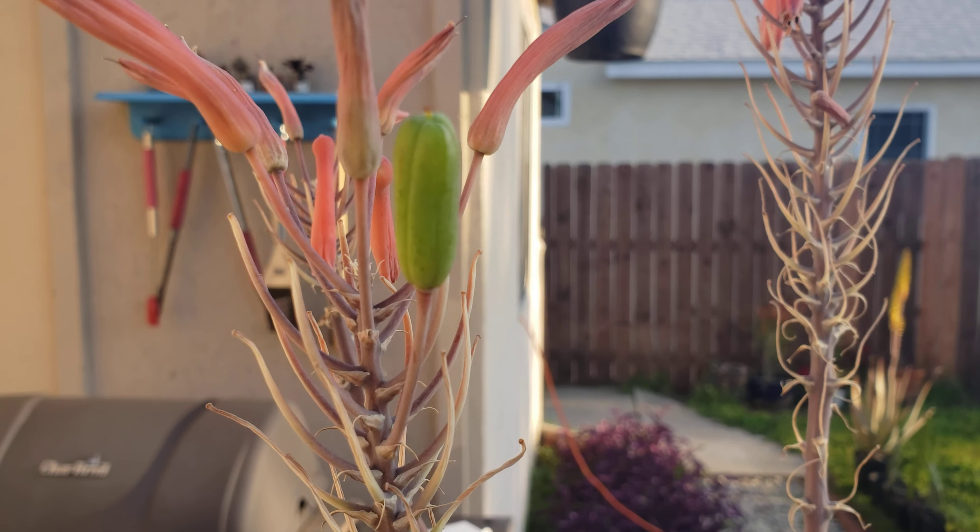I've got a couple other types of aloe and I'm not seeing any seed pods on those, but I will post a video if I do see one. I've been seeing a ton of hummingbirds and bees and other bugs visiting the flowers, so we'll have to see what happens. I'll post an update video on this. Bye!